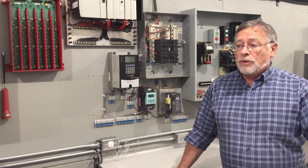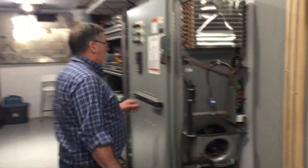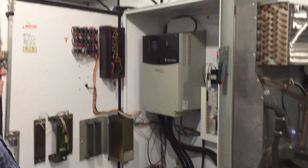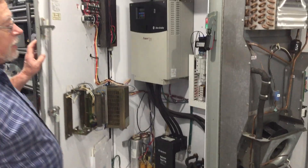Coming down this way, here is the VFD — a PowerFlex 400 that Levy showed you — so we'll also have that. You'll be able to see how the menu system works on that.